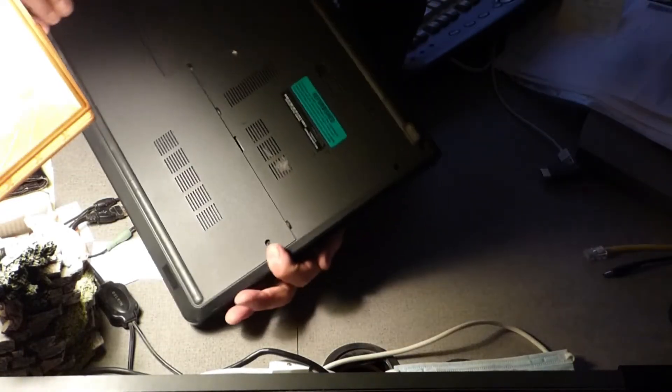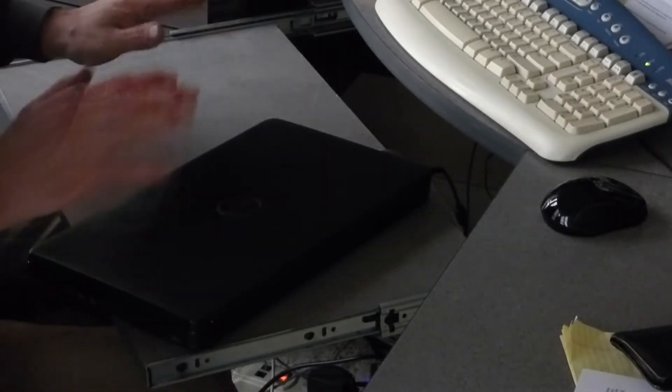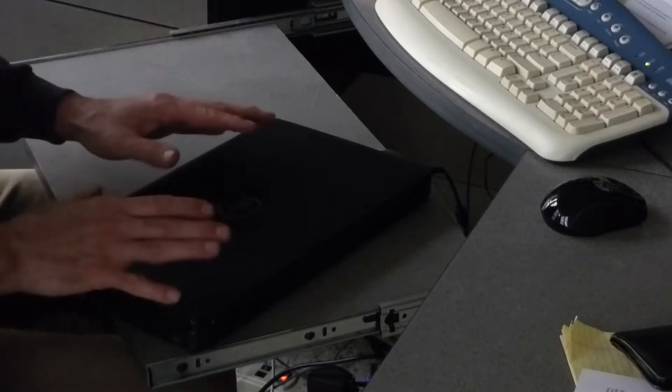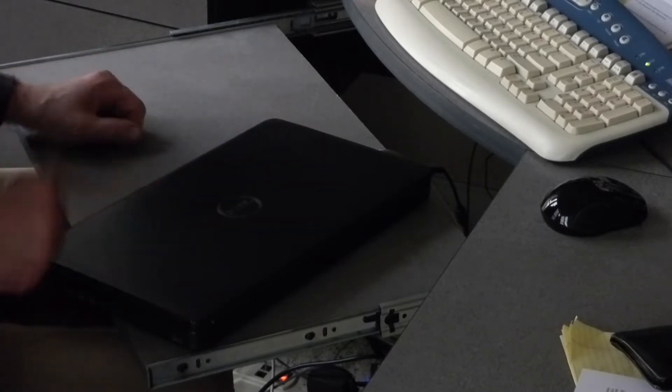A friend of mine who's the lead engineer at a television station in the Midwest gave me a tip: the number one reason that laptop computers go bad and how to prevent that from happening.